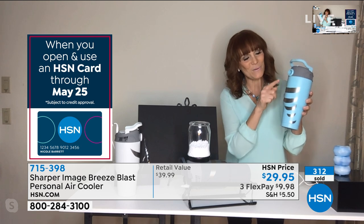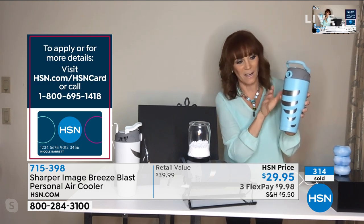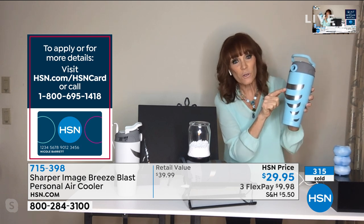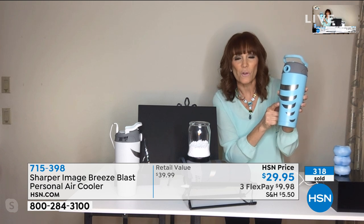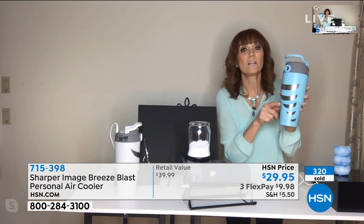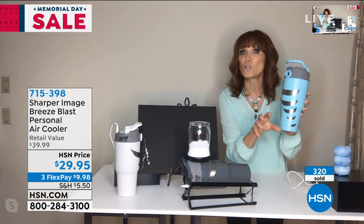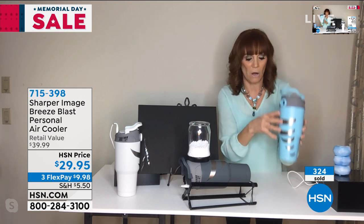It's laser etched, so it's gorgeous and looks great. As you come down, it's graduated, so it will fit most cup holders. Think about the cup holder on your treadmill tray, the one added to a baby stroller, or maybe in your golf cart — it's graduated and will fit most of those.